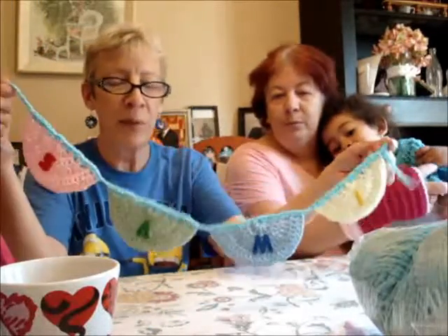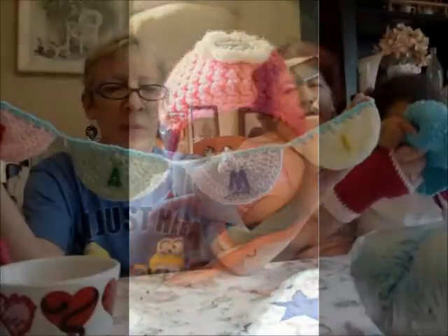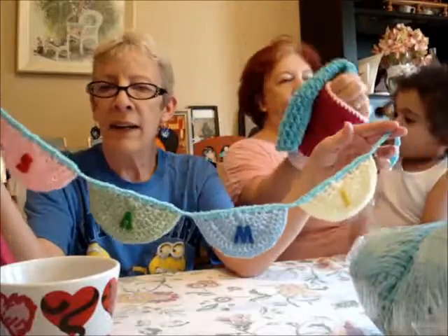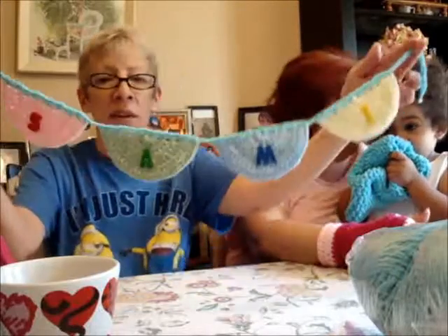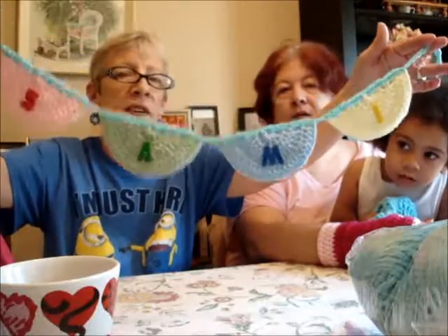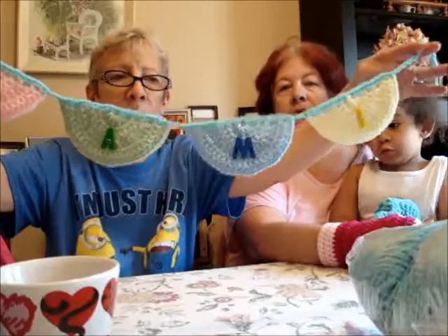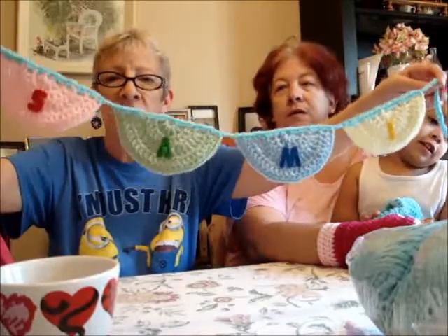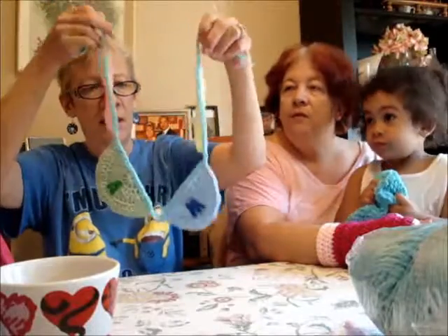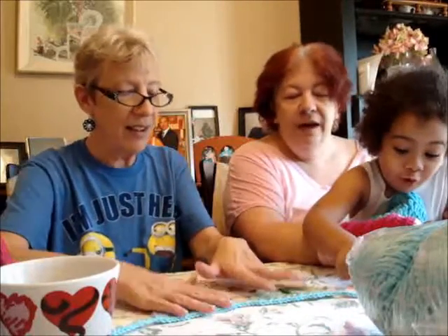I also made something for my new granddaughter. I'm going to be watching her when my daughter goes back to work. I have a dresser in my bedroom with all the baby stuff in it. I made this to hang on the wall behind the dresser. It says Sammy because her name is Samantha, but I'm going to call her Sammy. The letters are buttons and I got them from AC Moore. It's just half circles and then I single crocheted them together. I actually made this a while ago but couldn't show anybody because it has a name on it.